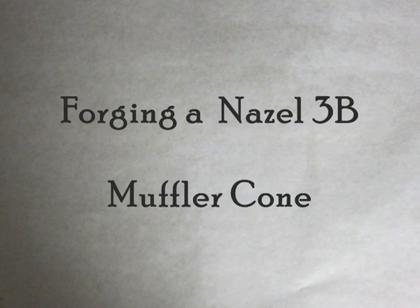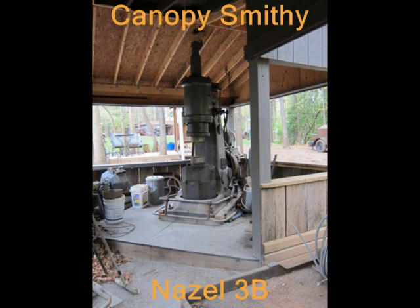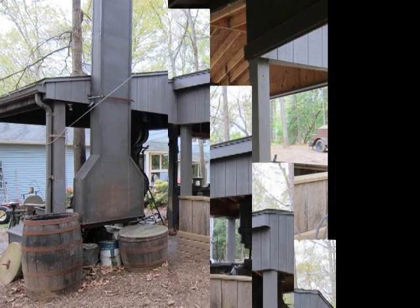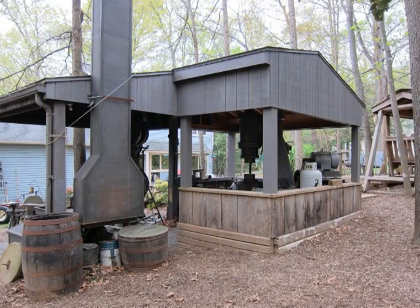Morning. This video is going to document the forging of a Nasal 3B muffler cone. My 3B sits in a canopy out my backyard. Here's another view of the canopy from the back. I can close in that part of the canopy that contains the hammer.